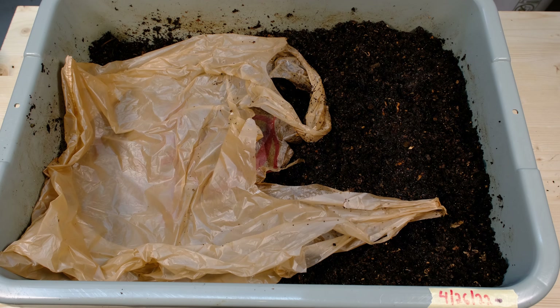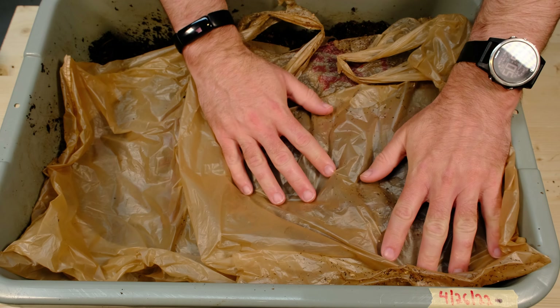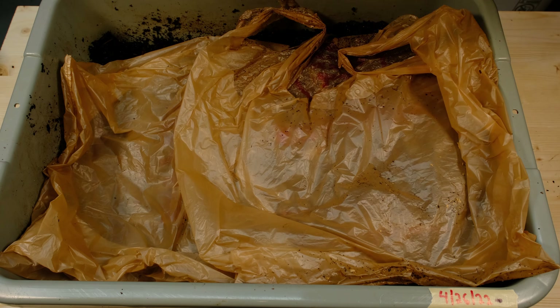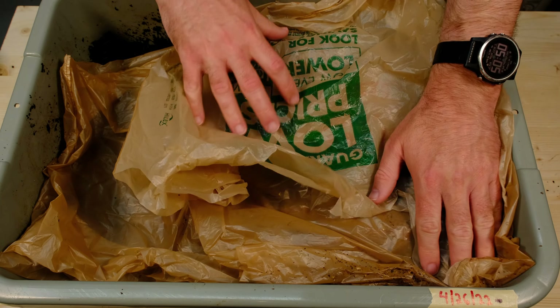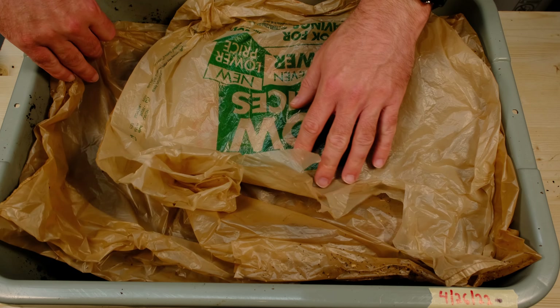There's a little baby — a little tiny baby right there. I love seeing little baby worms in my bins. That's usually a good sign, although this one's probably not as good a sign. It means that you're probably trying to multiply as the food runs out. Again, some smaller worms in here — it's probably because it's a little bit dry.